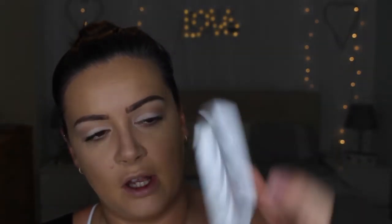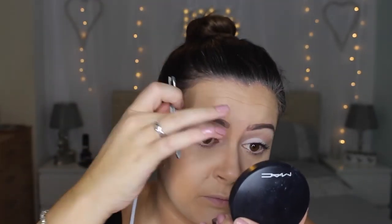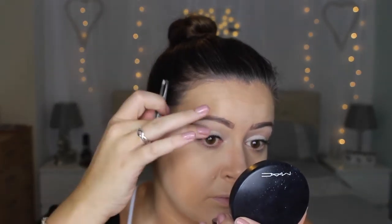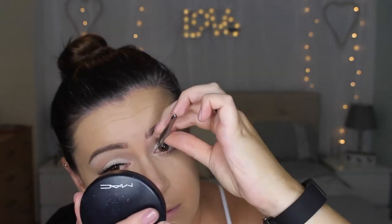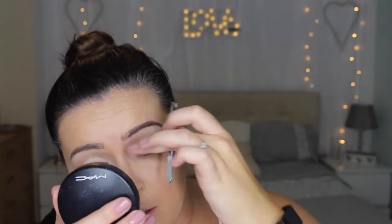I can't tell what kind of lashes she's got on, so I think I'm just going to go in with some of the demi wispies to give it some drama. I can't find my glue so I'm just going to use the cheap glue that comes with them.